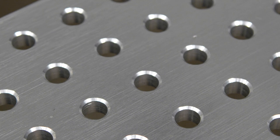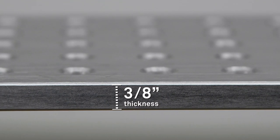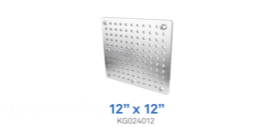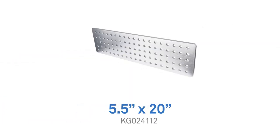Kupo cheese plates are manufactured from CNC machined solid aluminum. They are three-eighths of an inch thick. They feature three-eighths inch holes evenly spaced one inch from each other center to center, and are countersunk 82 degrees in each corner on one side. There are four sizes to choose from: 12 by 12 inches, 7.5 by 10 inches, 6 by 11.5 inches, and 5.5 by 20 inches.